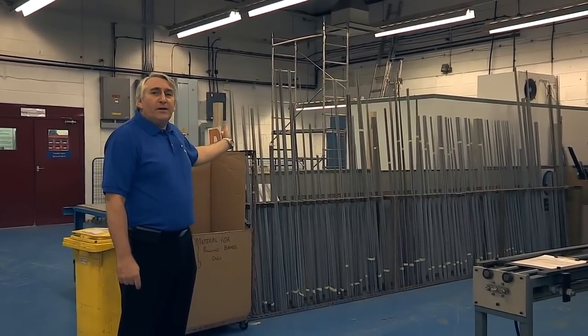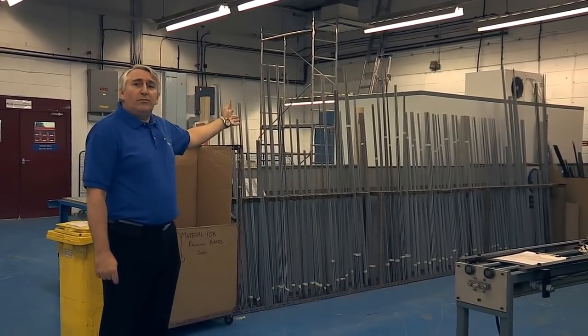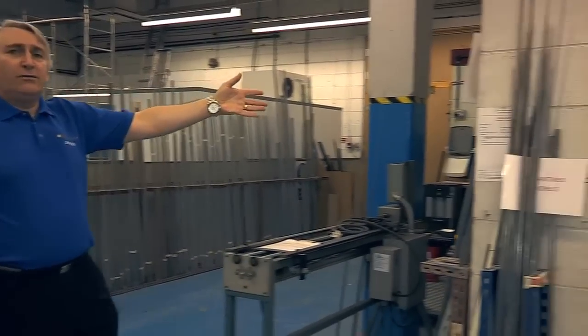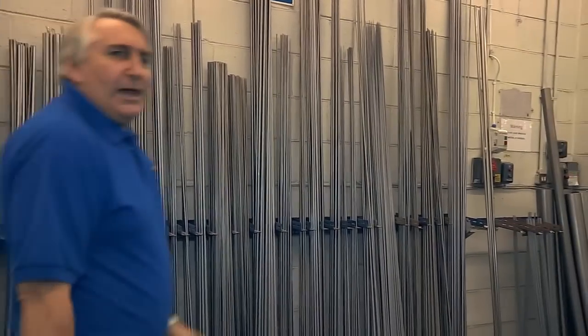As you can see, we use a myriad of mandrels. These are the more modern rod mandrels. Here are some of the older larger rod mandrels. Let me take you around the corner and show you something else.